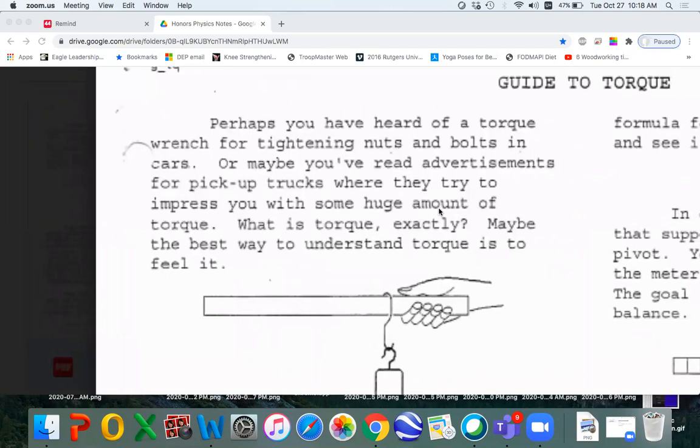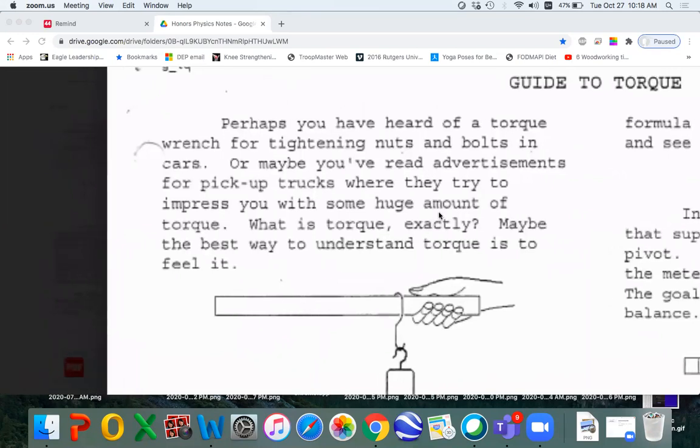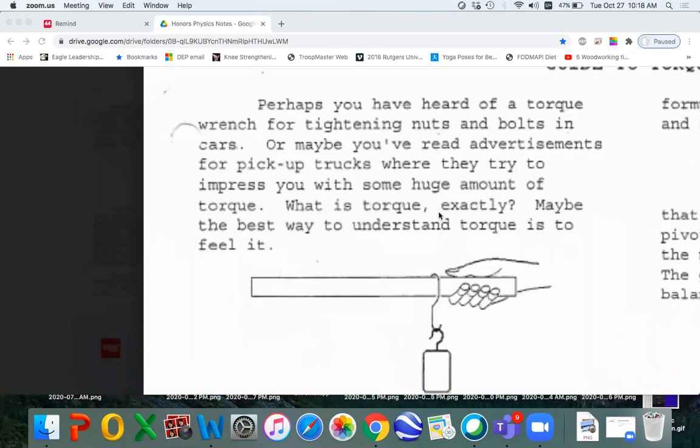Here's a little video review of my guide to torque. These are the chapter notes. Perhaps you have heard of a torque wrench for tightening nuts and bolts in cars, or maybe you've read advertisements for pickup trucks where they try to impress you with some huge amount of torque. What is torque exactly?